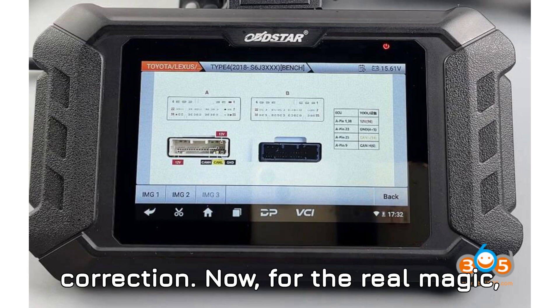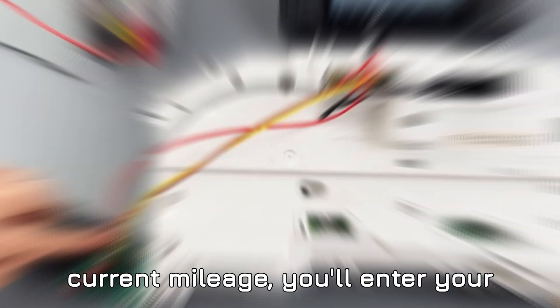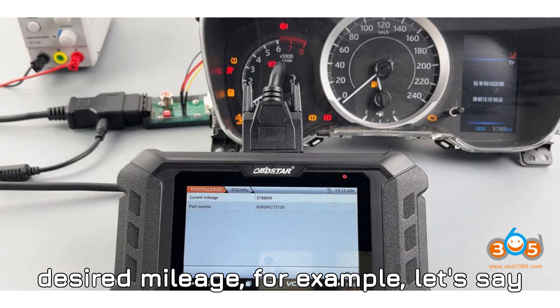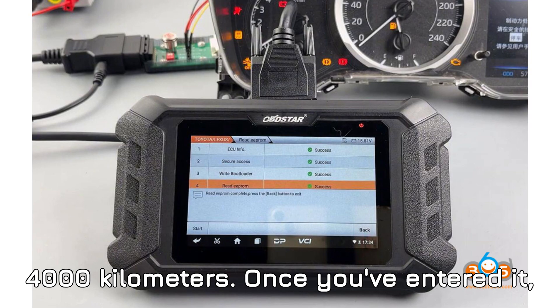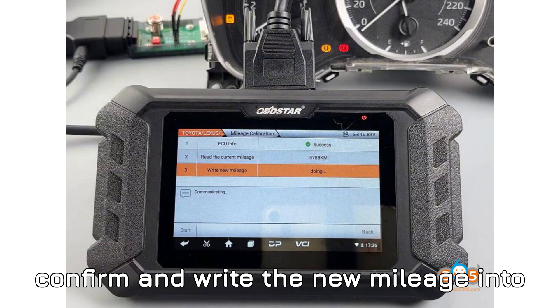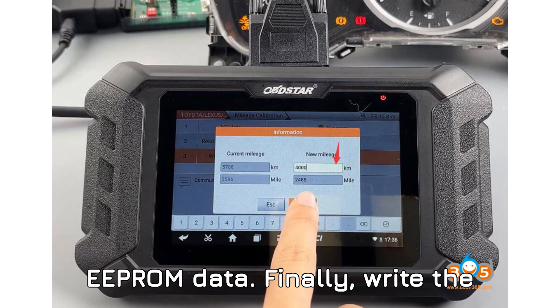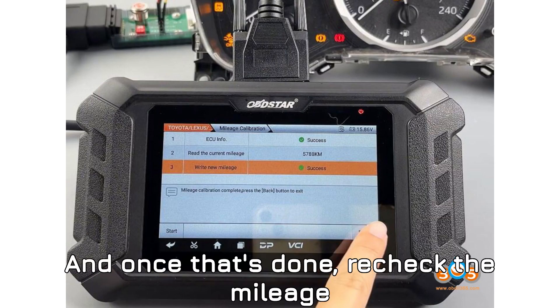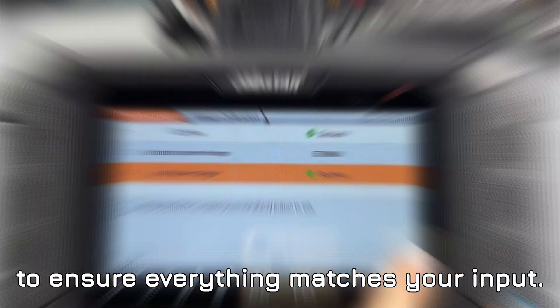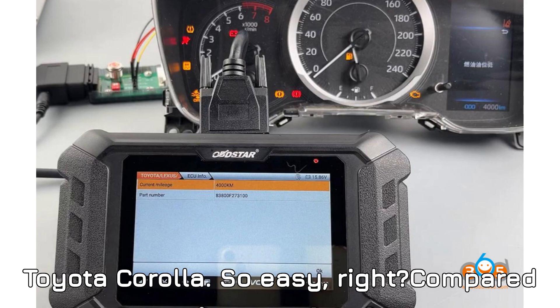Step 6: Mileage correction. Now for the real magic — correcting the mileage. After reading the current mileage, you'll enter your desired mileage, for example 4,000 kilometers. Once you've entered it, confirm and write the new mileage into the cluster. Step 7: Write EEPROM data. Finally, write the updated EEPROM data to the cluster. Once that's done, recheck the mileage to ensure everything matches your input. And just like that, you've successfully completed the mileage correction on the Toyota Corolla.